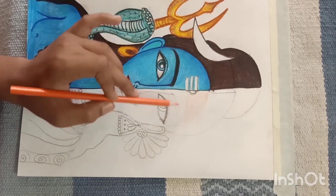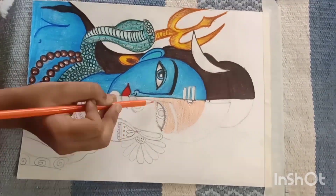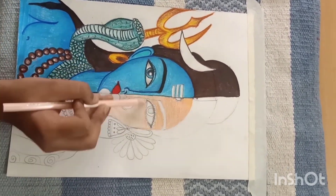I will start coloring here. I have started to do the orange color on the skin. Now we will do the skin color.